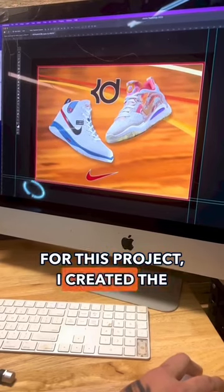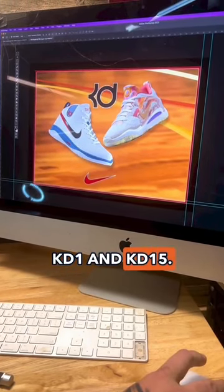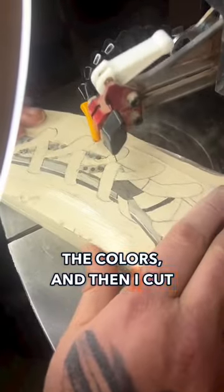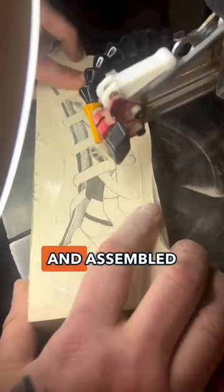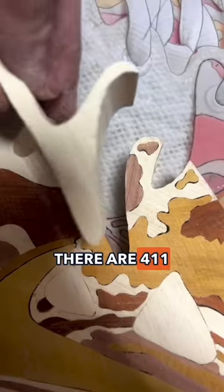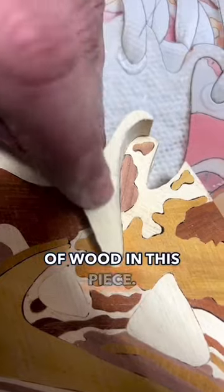For this project, I created the KD-1 and KD-15. I chose the right species of wood to match the colors, and then I cut each individual piece and assembled them together. Then I carve and sand. There are 411 total pieces of wood in this piece.